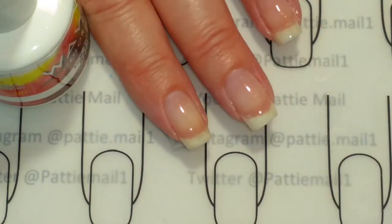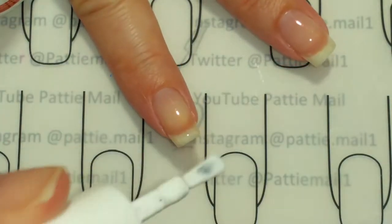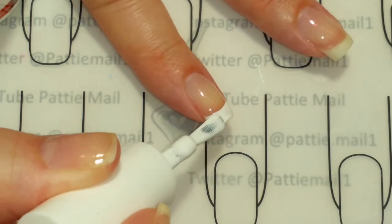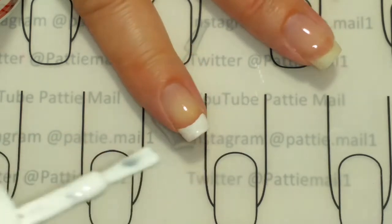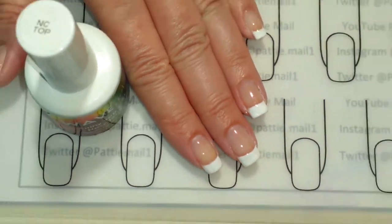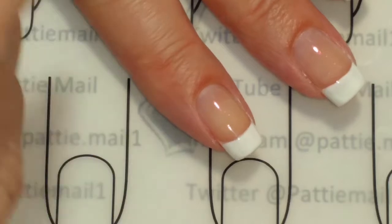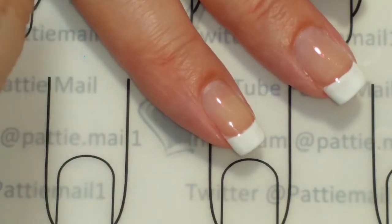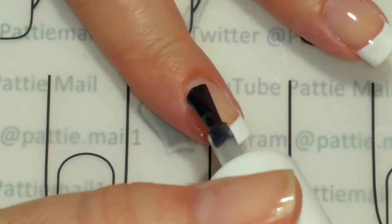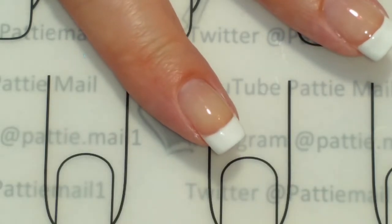I have a base coat on and now I'm going to start out with a French manicure. I'm going to do that to all of my nails, cure it, and come back. I have two coats of Snow Ice on all my tips for the French manicure. You can use whatever you want — maybe a light pink or something like that. I'm actually just going to go with a clear top coat, so I'm going to cure that right now.